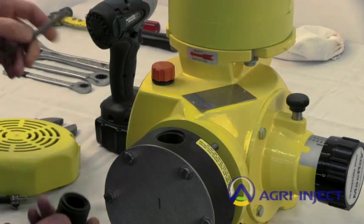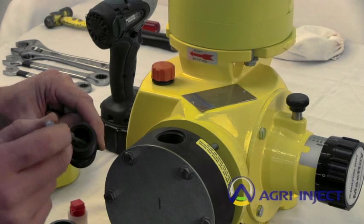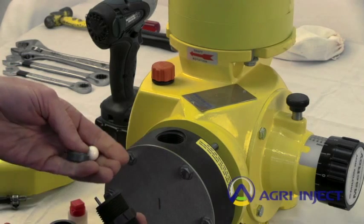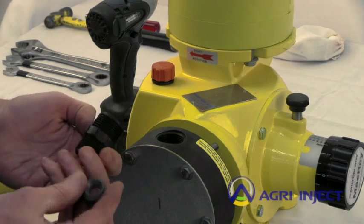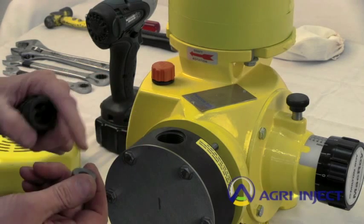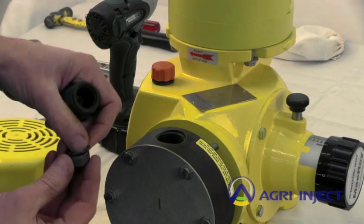The kit would also include a new seat and a new ball. To get the ball out, it is a pressed-in fitting. Use a small punch in the outside triangles on opposite sides and tap. This one came out fairly easy — sometimes you will need to tap them more. The seat has one beveled edge and one flat edge; the ball always sets on the flat edge. The beveled edge has a recessed area to hold the O-ring in place.